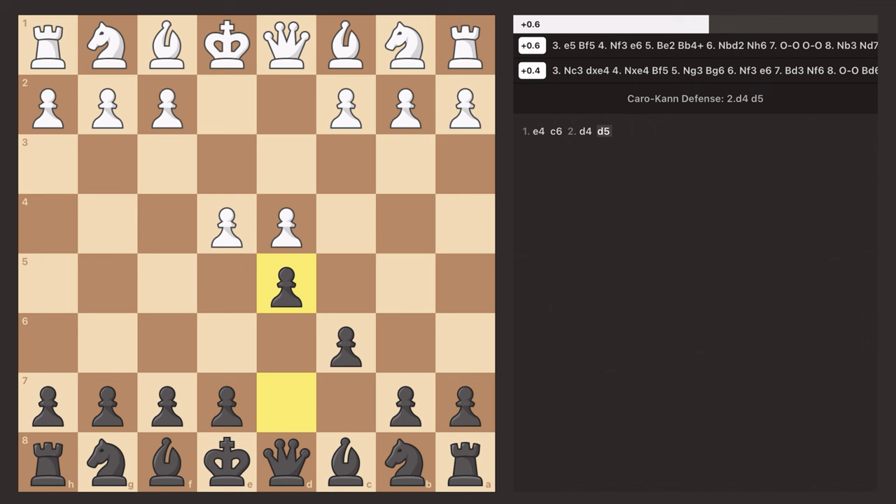Now there are three main options the opponent has. They can push the pawn on E4, they can trade the pawn on E4, or they can protect the pawn on E4.